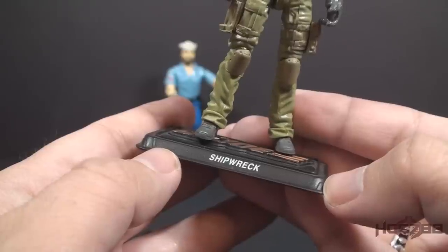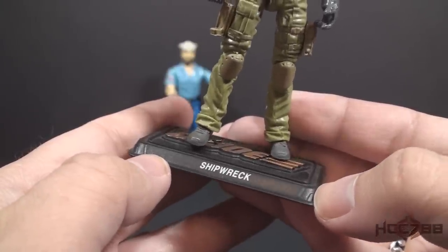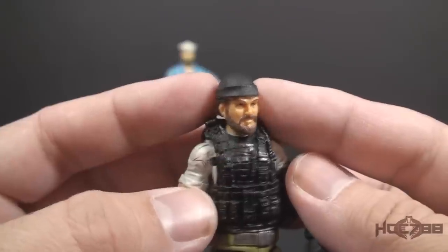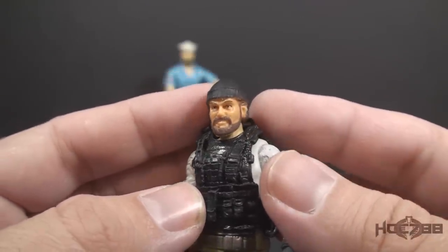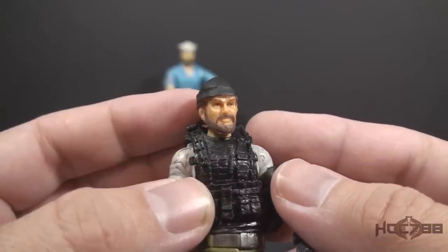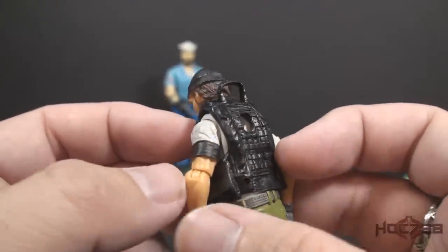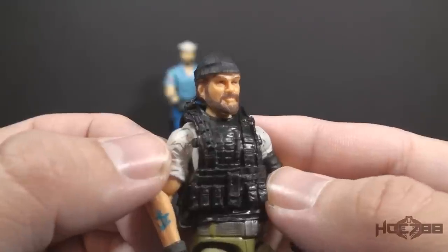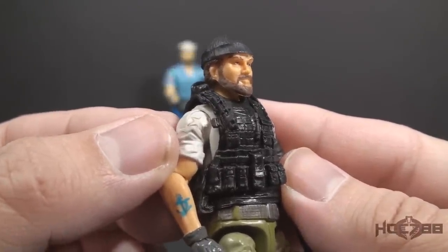Like most modern figures, this Shipwreck came with a figure stand with his name on it. Since this is a 50th anniversary figure, it has G.I. Joe in gold letters on the top. The modern figure replaces Shipwreck's Dixie Cup hat with a black beanie, but he has his brown beard. It does look like Shipwreck — it's a nice look. He has a black tactical vest with a loop on the back. On his shirt on the right sleeve, he has a little gold star, which designates him as a 50th anniversary figure.